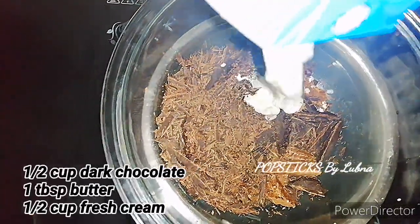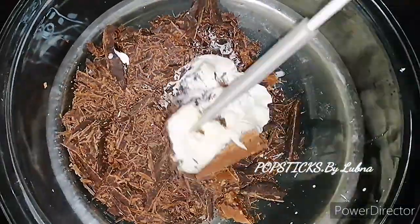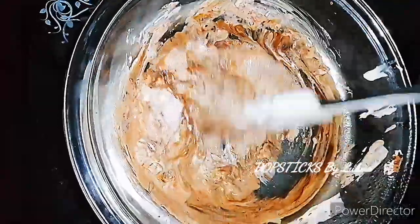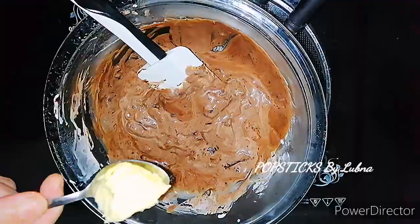Mix it well. Let's melt the chocolate. Add 1 tablespoon of butter and mix it well.